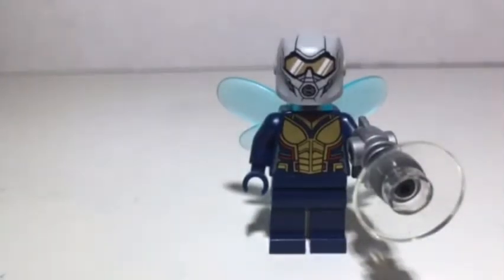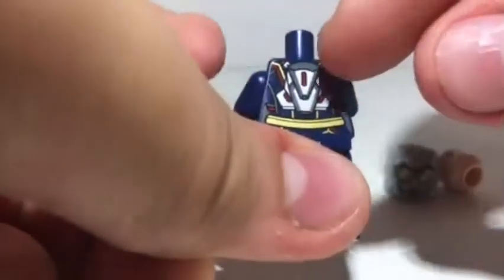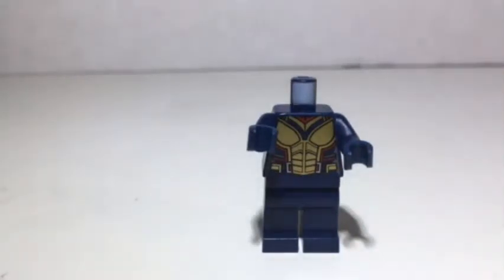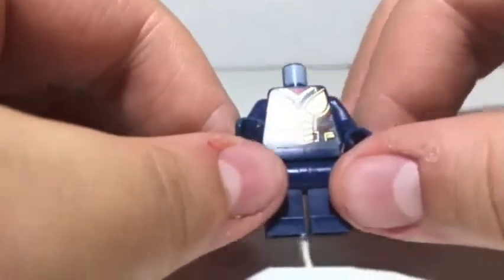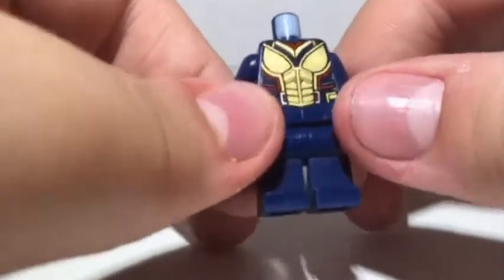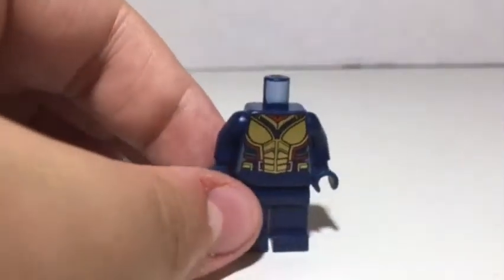Moving on to her torso — she has a blue torso with gold, red, and gray detailing on it. On the back there's a lot of detailing, which is really cool — it's like the compartment where her wings are kept when they're not out. She has dark blue arms and dark blue gloves. This part makes sense for the post-credits scene of Ant-Man, where it's way brighter, but for Ant-Man and the Wasp, it's pretty inaccurate since the suit is darker colored.